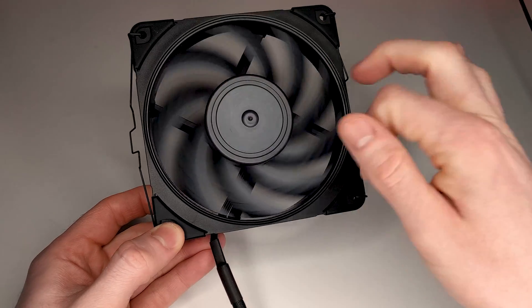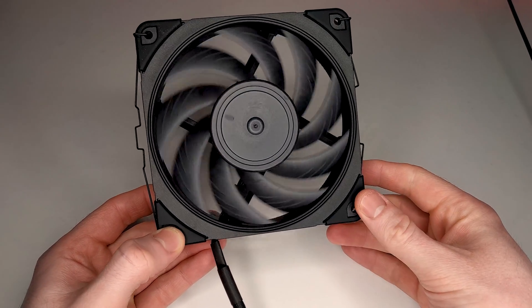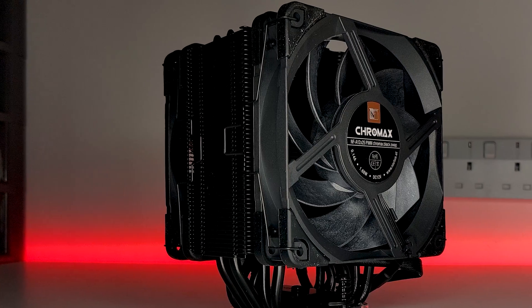Additionally, this launch also marks the arrival of the highly demanded NF-A12x25 120mm fan, which the NH-U12A comes with two out of the box for a dual fan setup. For today's video, I'll be focusing exclusively on the NH-U12A itself, but I will be doing a follow-up video where I look at the NF-A12x25 fan on its own and how it would be used as a case fan or for a radiator.